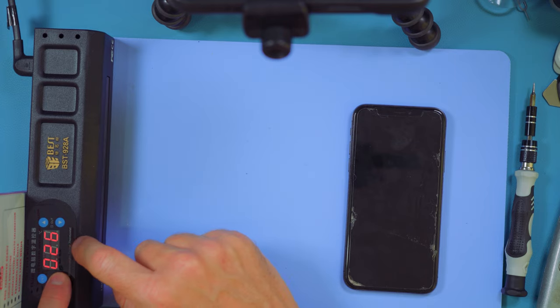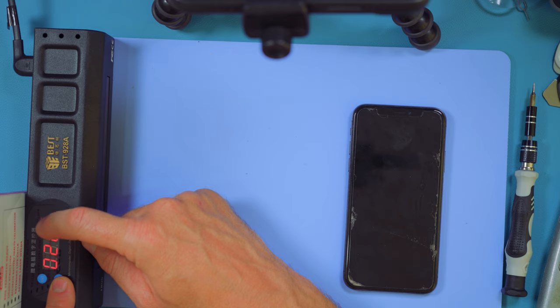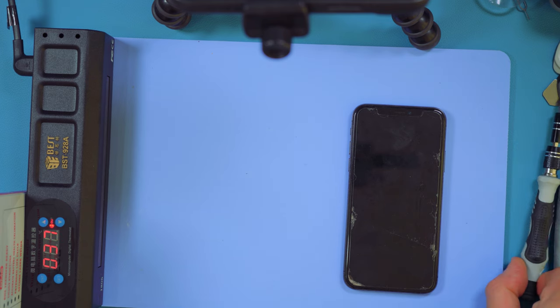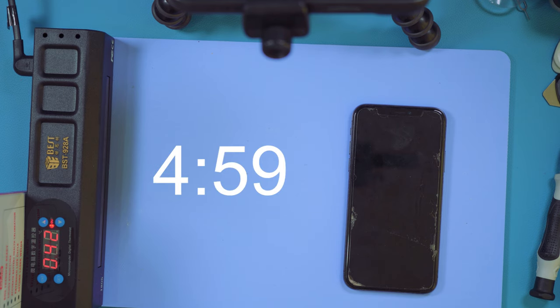The temperature you're going to want is 80 degrees. You can get away with 75, some people use 90, but if you're using an OLED screen you don't want to go above 80. The temperature is now rising as you can see on the display — it rises quite quickly on these mats. We're going to leave this for five minutes to let the heat soften the adhesive.